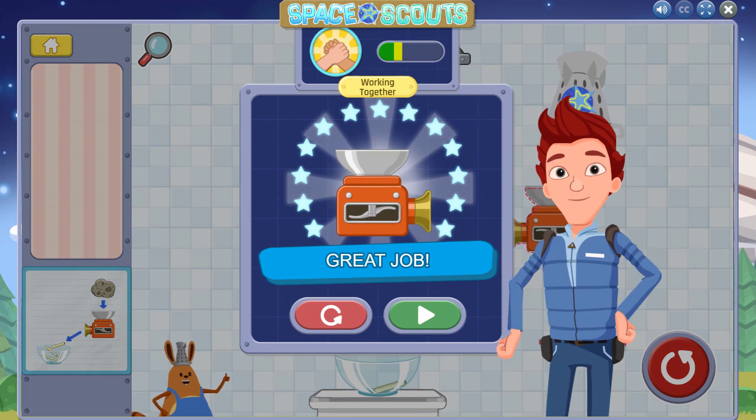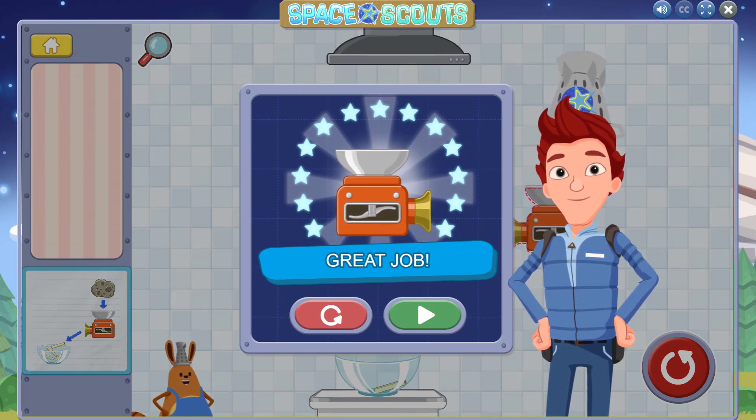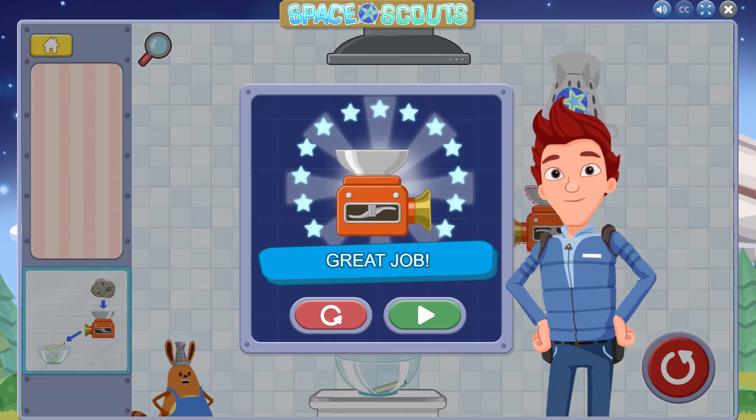All right! Great job! You figured out how to use the chopper. Tap the retry button to try it again, or tap the next button to discover Carrot's next kitchen tool.